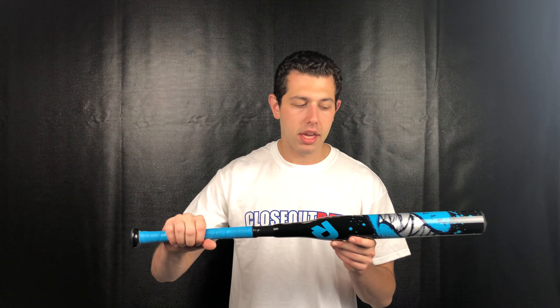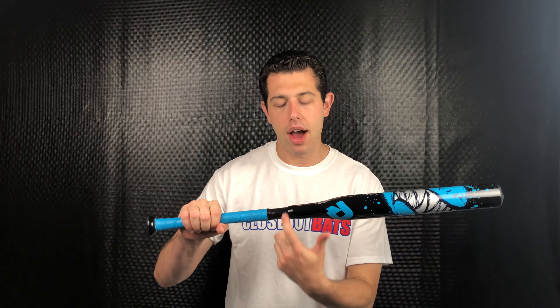What we get with this bat is an alloy barrel with a composite handle. This is great for the young girl that needs bat speed to create power. It's going to be a drop 13, so if the bat is 29 inches it's 16 ounces — that's the drop 13.